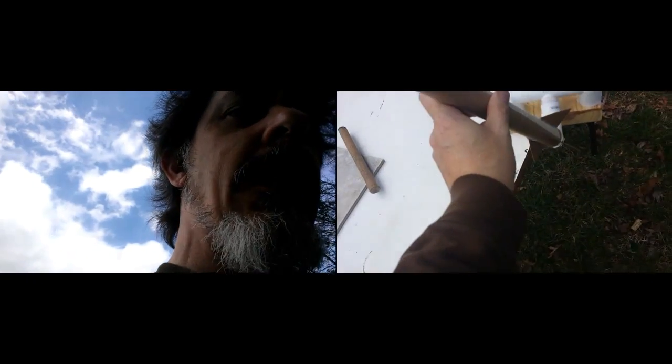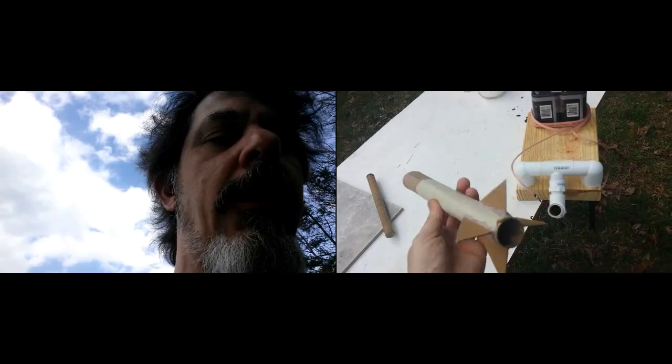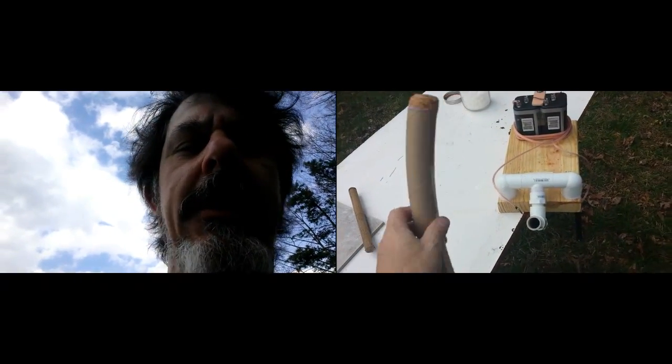There's my successful gun cotton propelled rocket. I'm going to have to do a little reinforcing in there — that's going to get kind of blown out. But anyway, for a second attempt, not so bad.